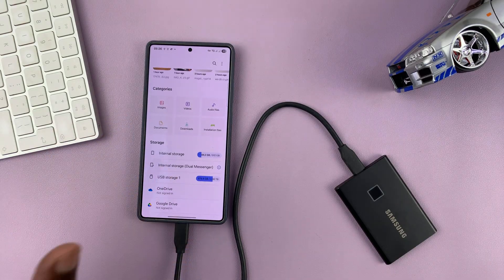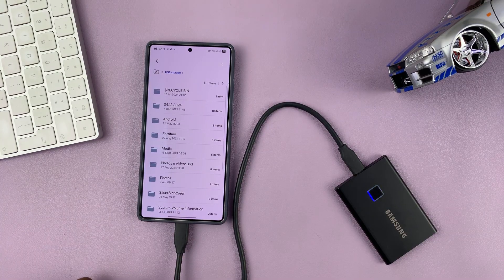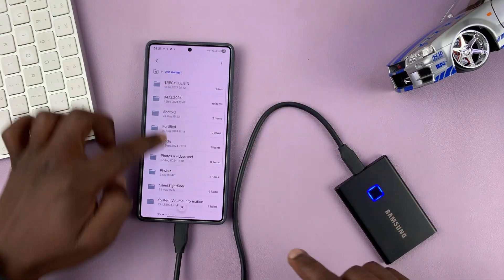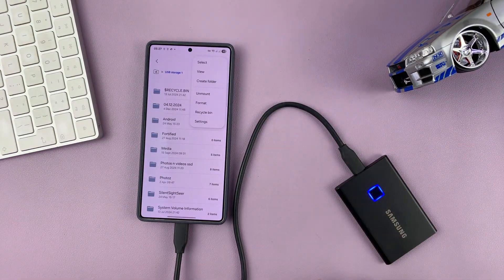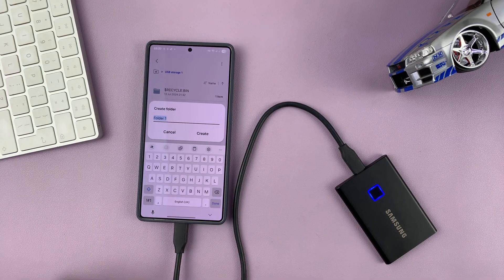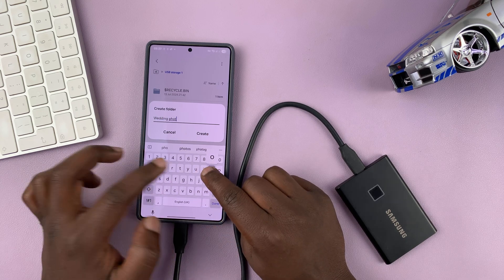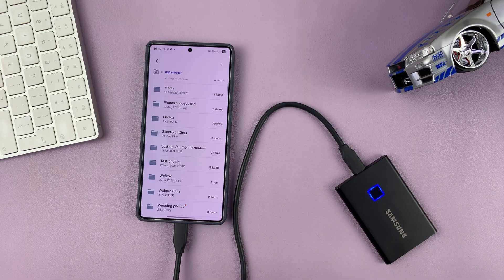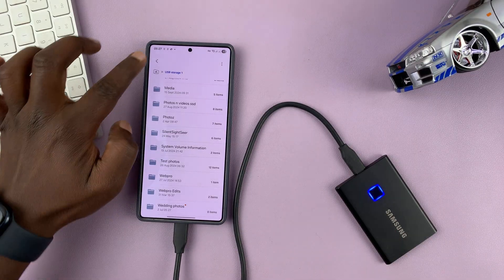Before you start copying, to keep things neat and tidy, you want to go into that SSD and create a folder. These are the folders already inside the SSD. Tap on the three dots in the top right corner, and then select Create Folder. I'm going to call this folder Wedding Photos, and then tap on Create. You can see my folder has been created inside the SSD.